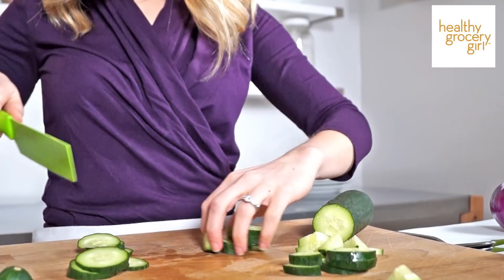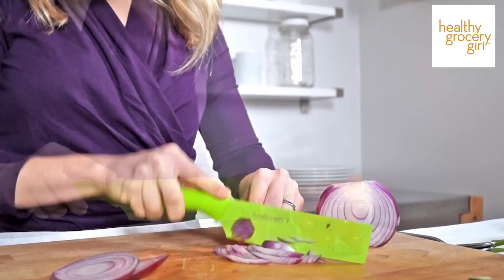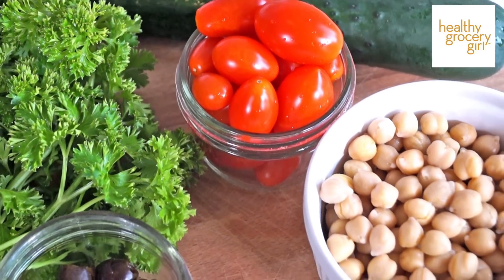Next we're going to slice and then dice up our red onion. From there we're going to slice in half our red cherry tomatoes and add those onto our salad. Next we're going to add garbanzo beans, or chickpeas, which are going to add protein to this meal.